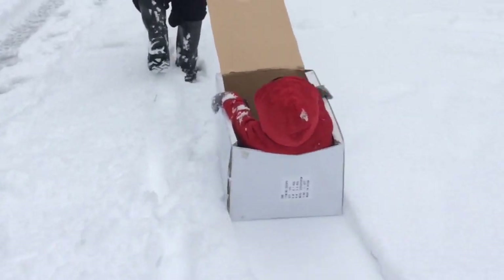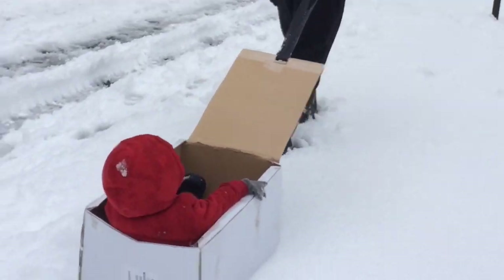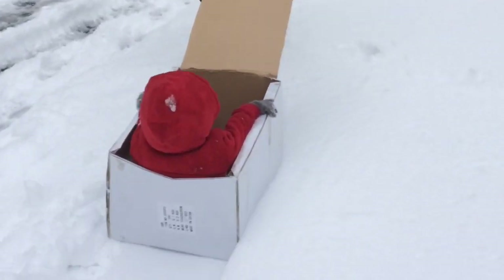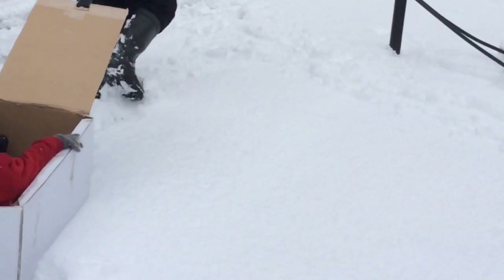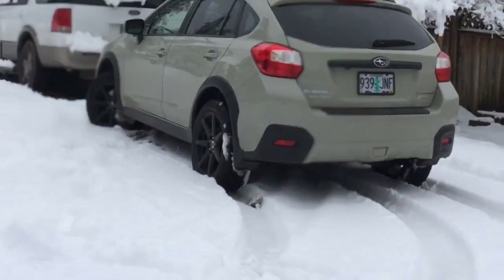I found this empty box, put a strap on it, and voila — we have a wagon! It didn't have any wheels, but it worked, and Ambril was enjoying the ride.